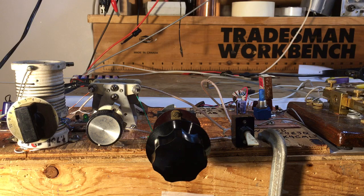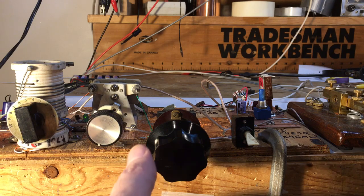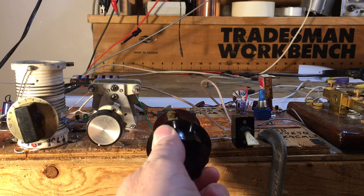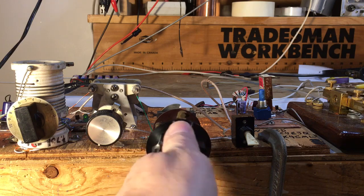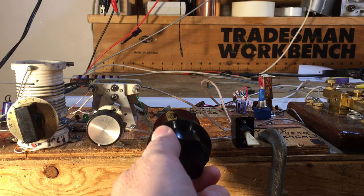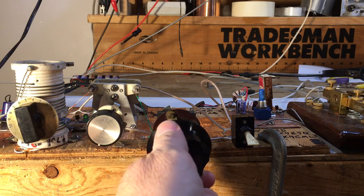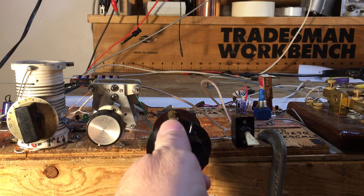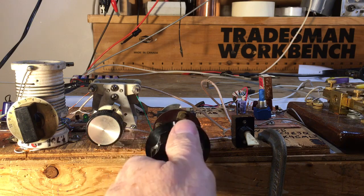Anyway, I hope you can hear it's a real receiver. It's running off six double-A batteries. That's it — it's quite stable. All right, there you go.